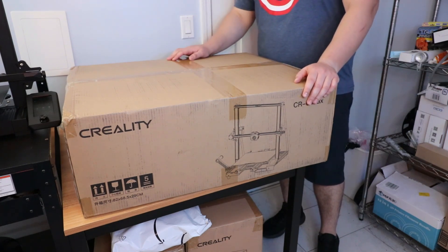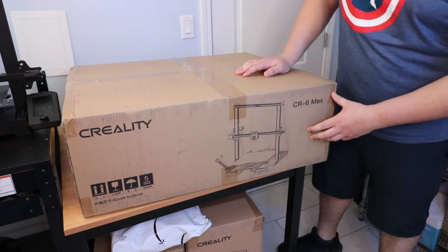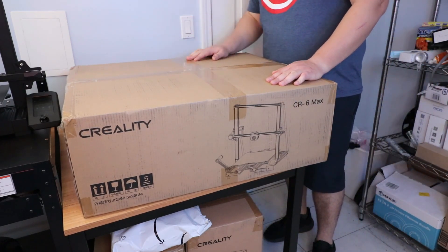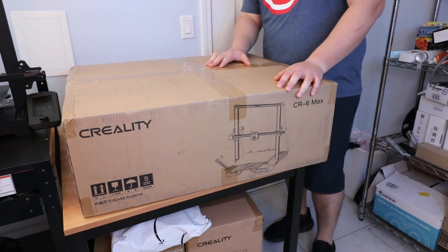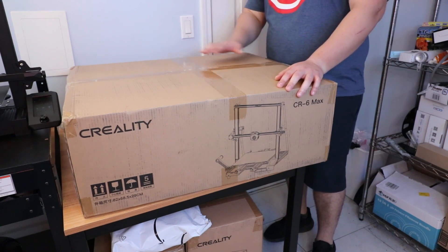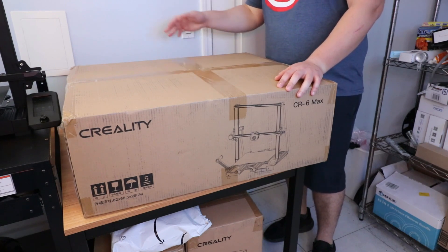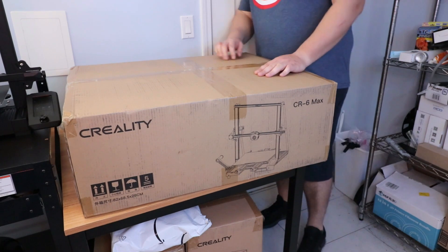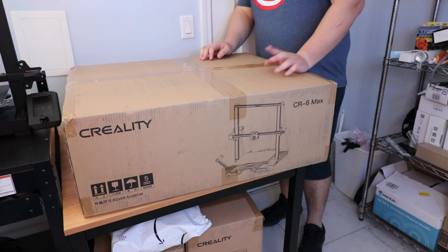What is up everybody, 3D Theory here, and today we're going to unbox the Creality CR6 Max. If you saw my previous video, we're on the table that the S5 used to be at. I'm happy to say I sold that thing — it was a good machine for its time, but as technology continues to move forward and new 3D printing technology starts to emerge, the new stuff just is better overall.